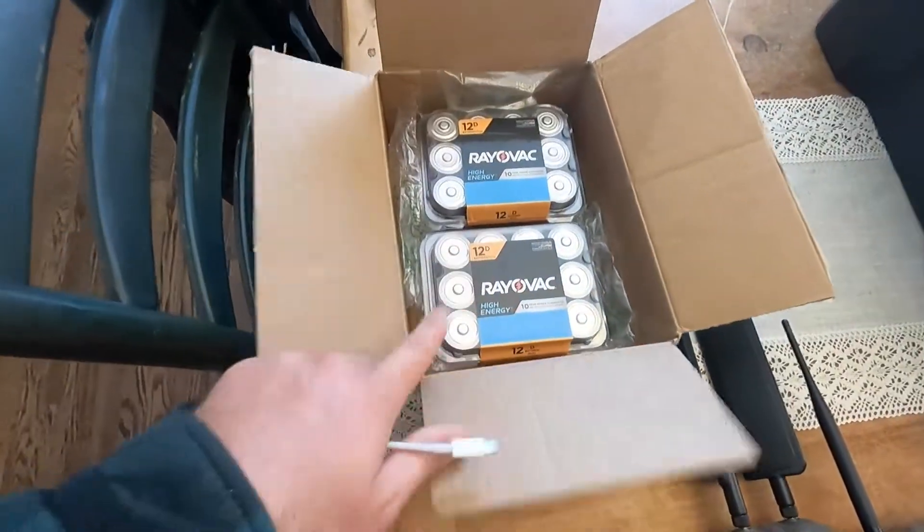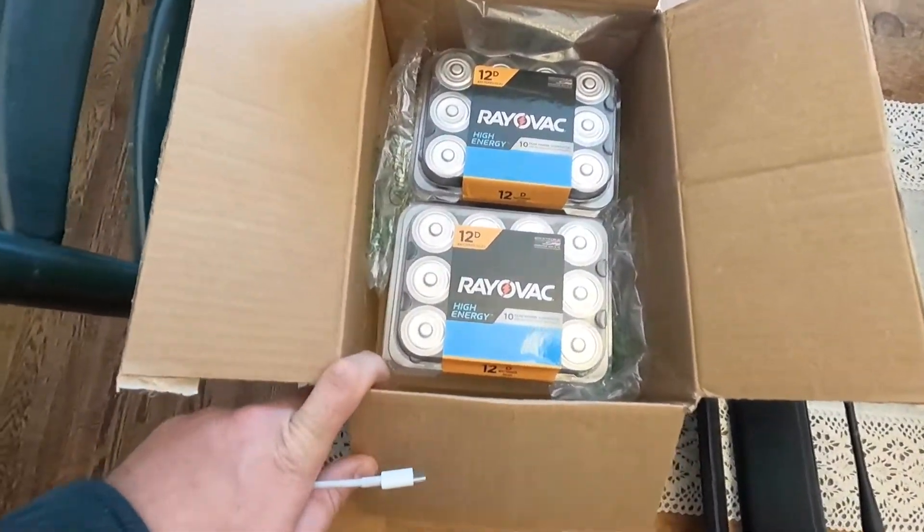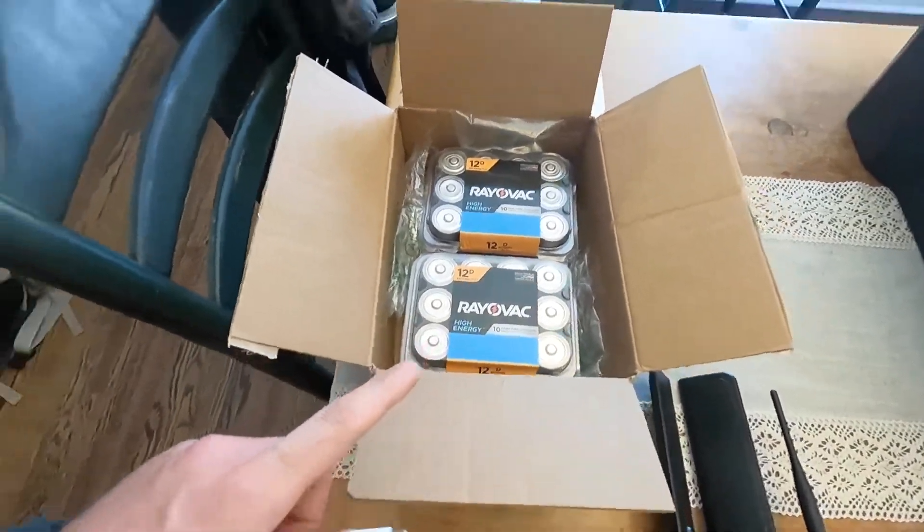We're also going to be using some Rayovac batteries that we did not try last year. If you saw the video where I compared StealthCam, Moultrie, and CudiBak cameras, I'll link it above. I talked about this — when I called in, a rep mentioned they actually recommend using Rayovac batteries because every once in a while a camera would only last a month or so. So before we buy a few more CudiBaks, we are going to test those.